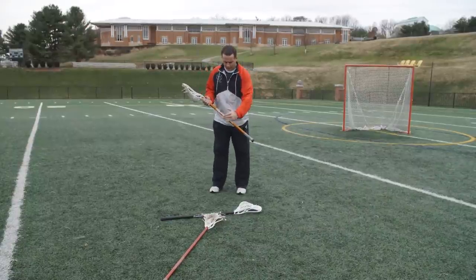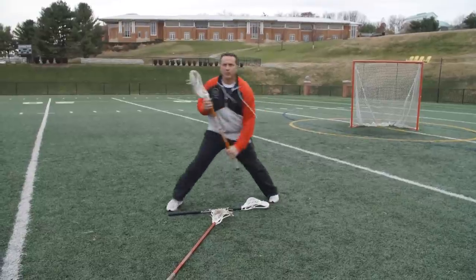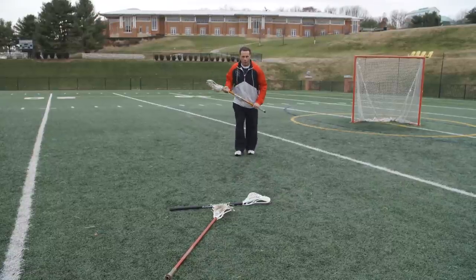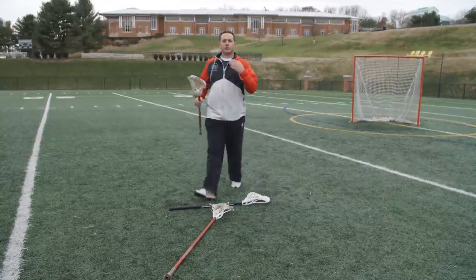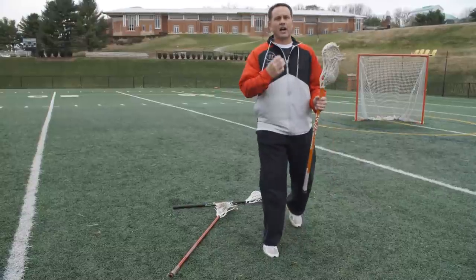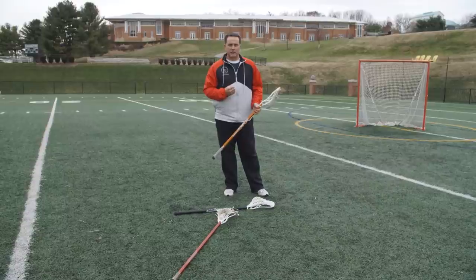The way I recommend starting is first, you can see I'm about just two or three feet from my stick — go through the progression like that. After you start to feel comfortable with the hands and the footwork, I want you to walk into the dodge, and once you feel comfortable walking into it, now you can start to just jog into it. Nice tight hands, quick feet — that progression will get you on your way to being a great split dodger.